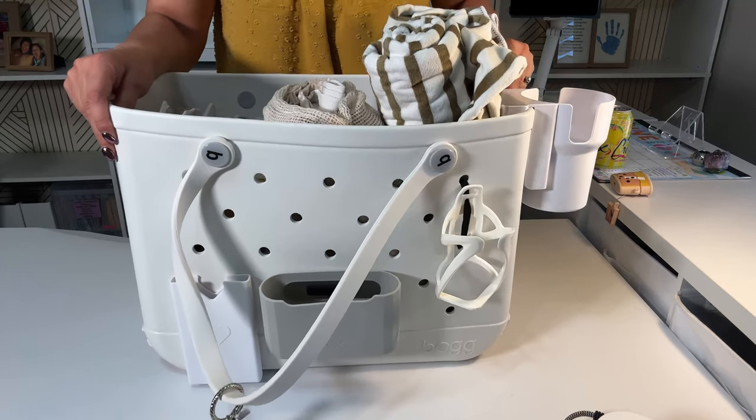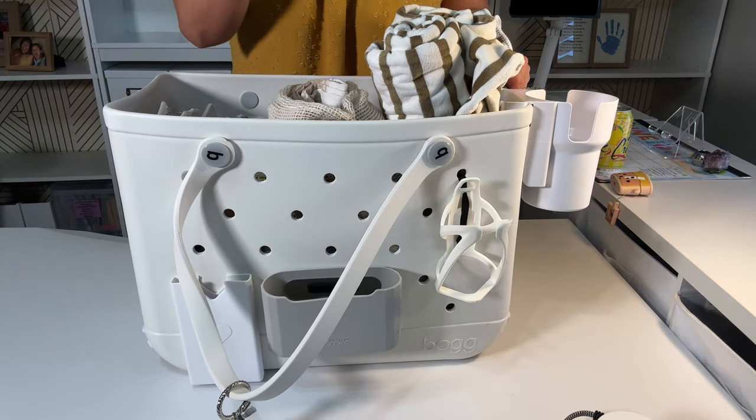If you want to see my top 10 essentials for my beach bag, watch the next video.